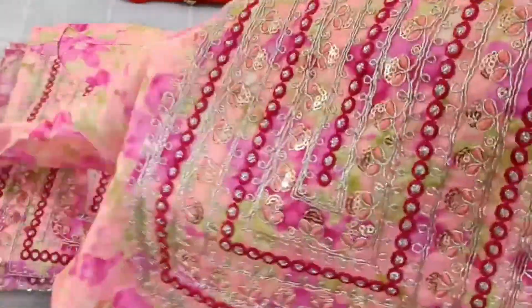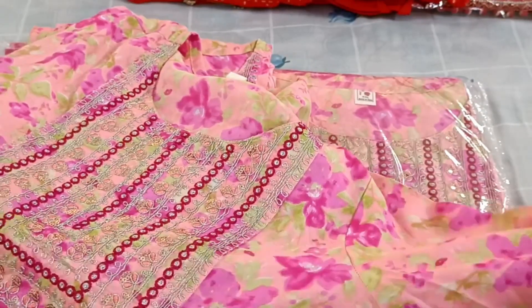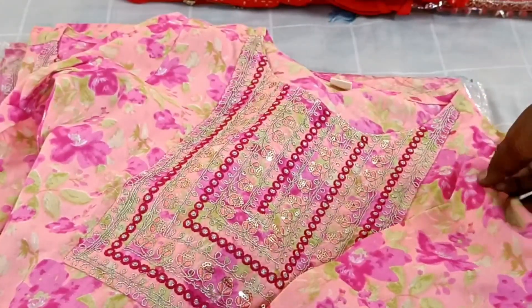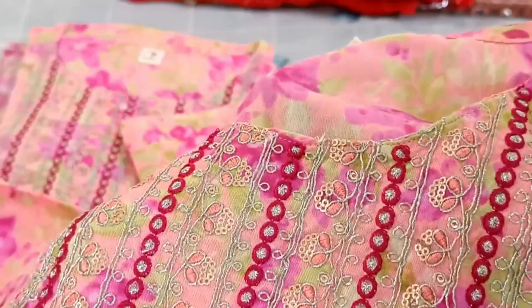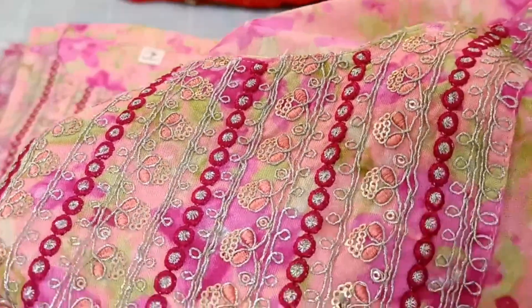This is a nice, subtle color — a pink color with a silver color button detail. This has a relatively tight fit.